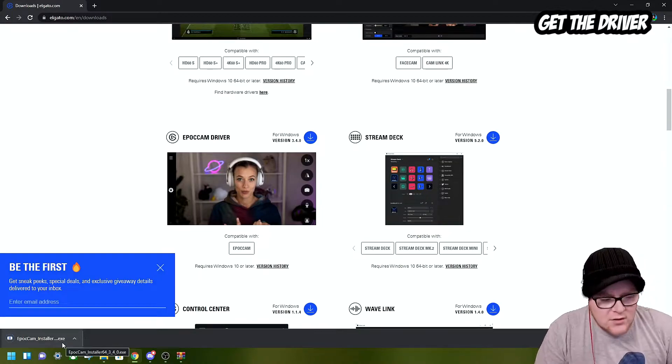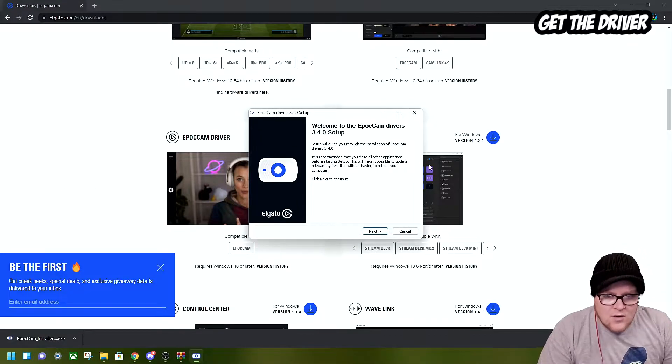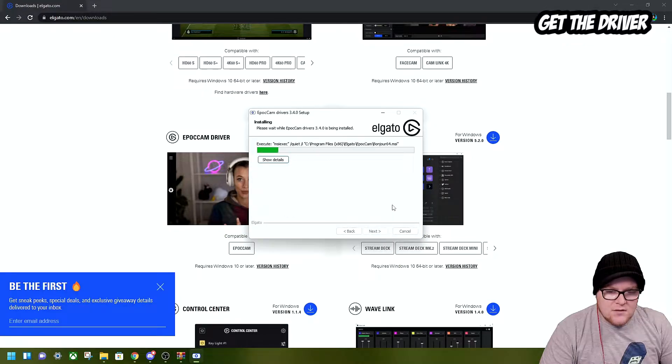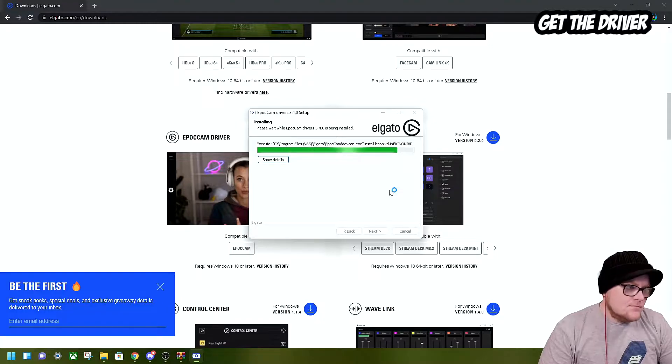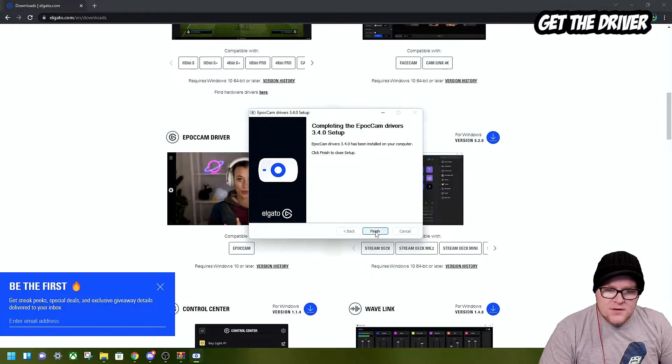You can see down here in the corner it says 'EpochCam installer.exe', so I'm going to click that. Going through the setup: Next, I agree, Install. Press Finish to close the setup.